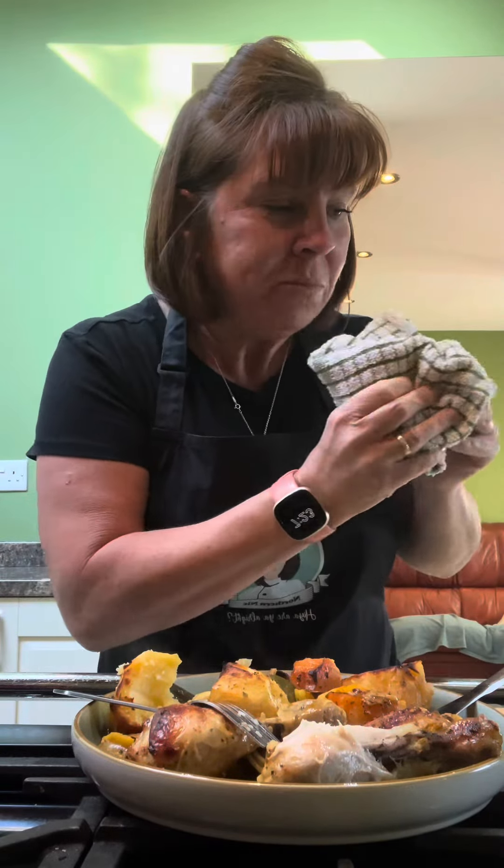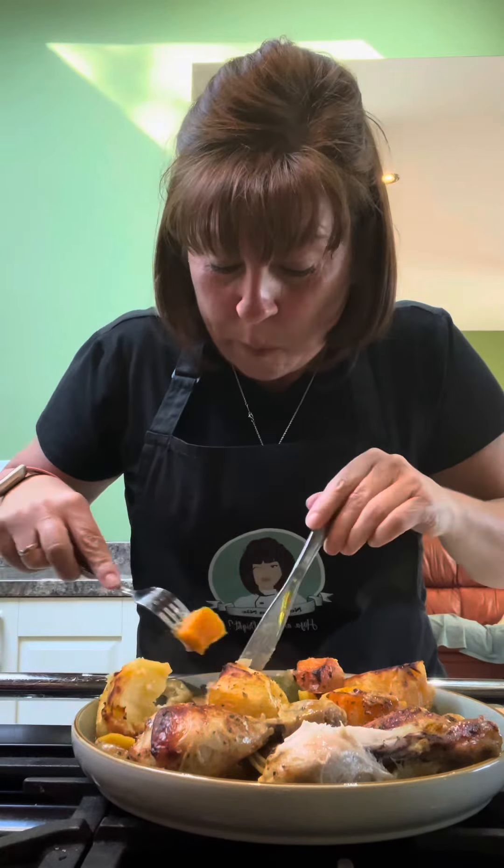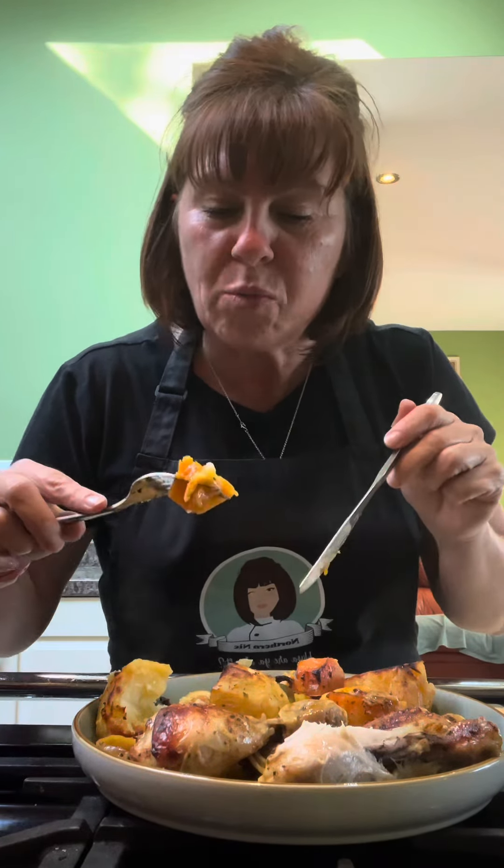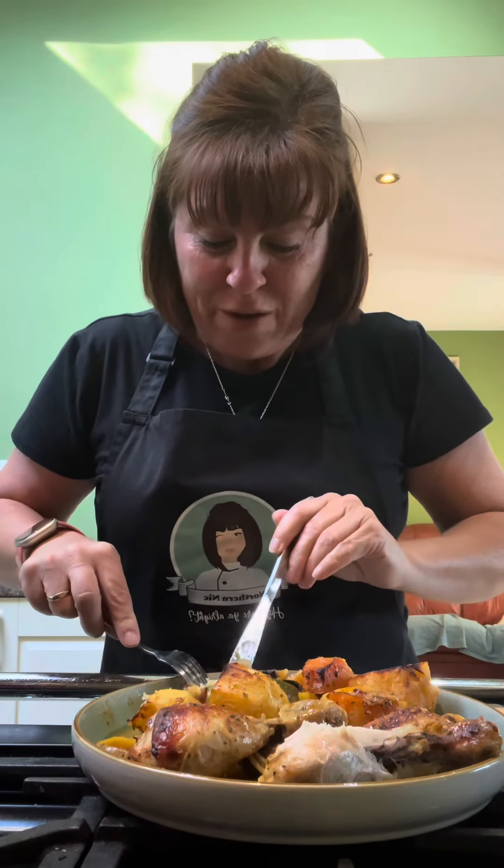Use chicken thighs if you want, they're perfect. I just had chicken drumsticks so that's what I used — it's all about using what you've got and making it work for you. That chicken skin is gorgeous. I've got some crusty bread in the oven, I'm going to have a bit of that as well. Give it a go, and don't be shy with the lemon — it's not too lemony, it's just right. Right, I'm going to go and have this now. Enjoy whatever you're having for tea tonight — let us know what you're having, don't forget to like and share, show us your pictures if you've made it, and I shall see you soon. Bye!